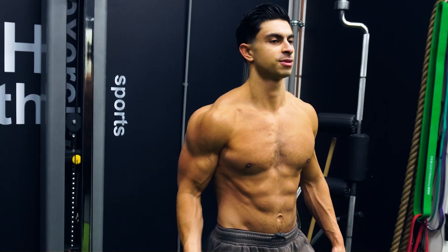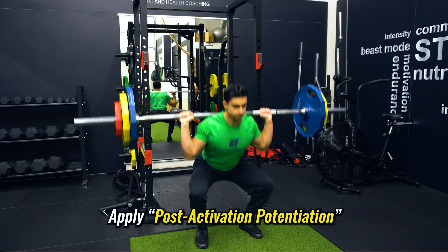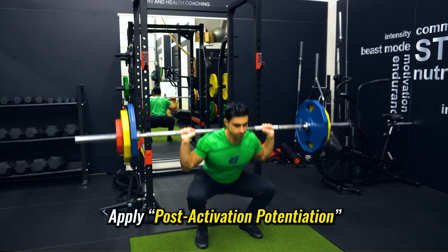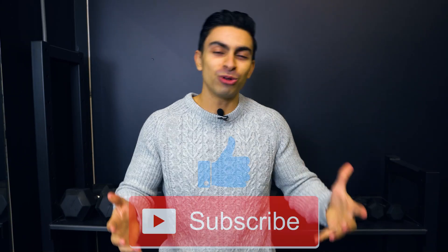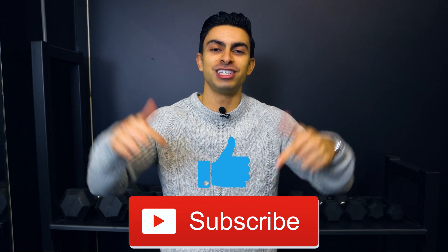And that was all for today's quick video. I know today's video was a bit more theoretical than usual, but I hope I was able to give you practical examples on how to apply post-activation potentiation in your training for better strength gain. As always, if you have any questions, feel free to leave them in the comments below. If you found this video helpful, leave me a thumbs up, subscribe to the channel if you haven't yet, and I look forward to seeing you in the next video.